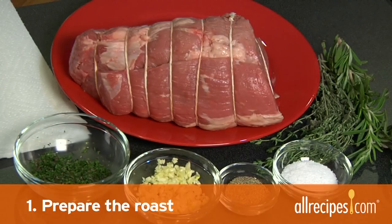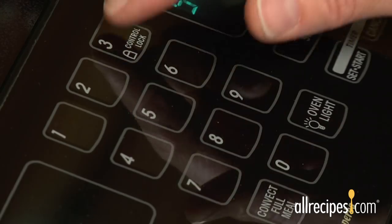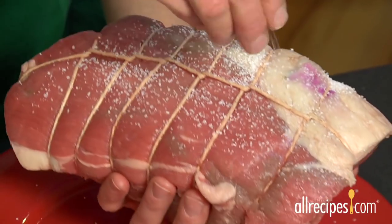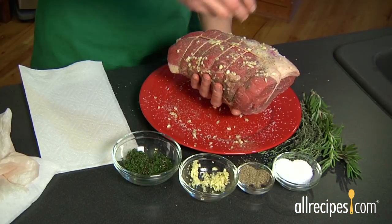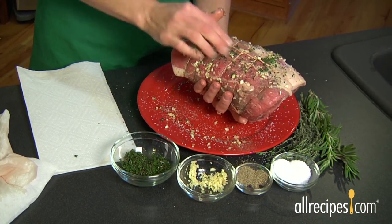Step one: prepare the roast. A low cooking temperature makes a moist, tender, and flavorful roast, so preheat your oven to 300 degrees. For a delicious crust, pat the meat dry with paper towels and sprinkle on salt and pepper, or fresh herbs or garlic evenly on all the sides of the roast.